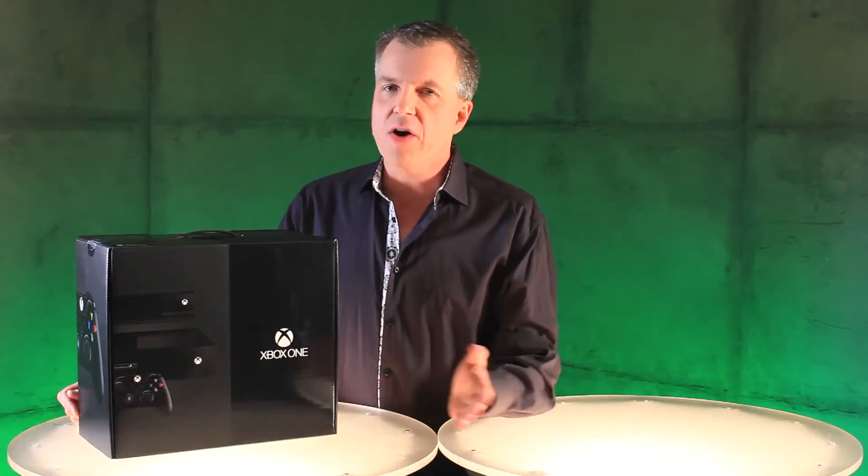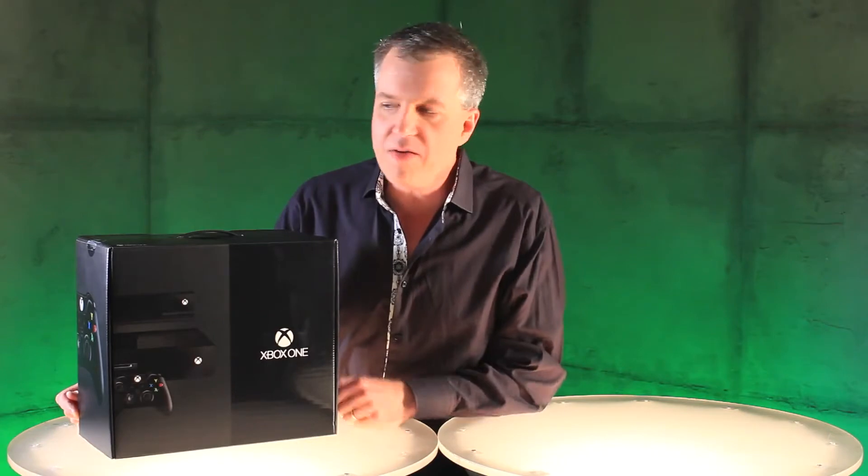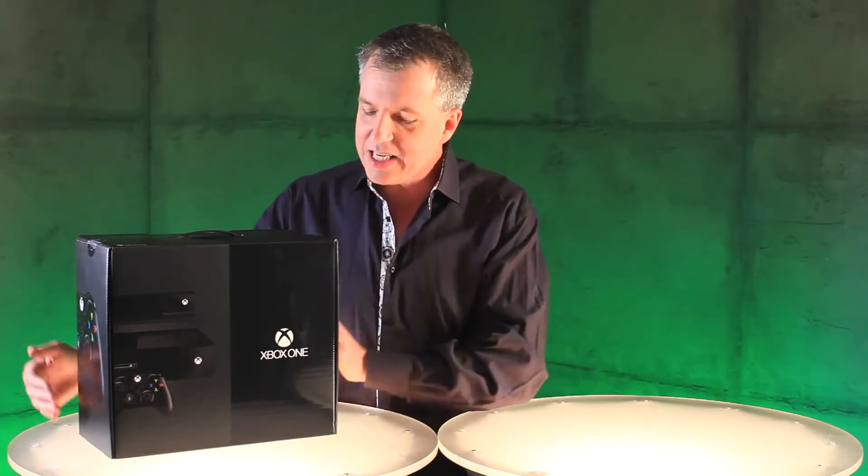Hi, it's Larry Herb, Xbox Live's Major Nelson. Here it is — the moment you've been waiting for: unboxing of Xbox One. Let's see what's in the box.